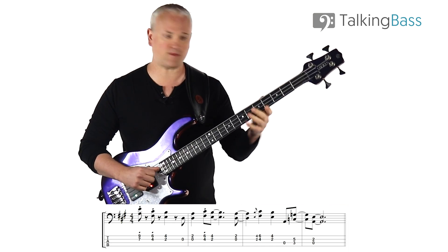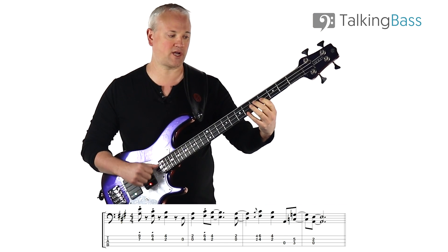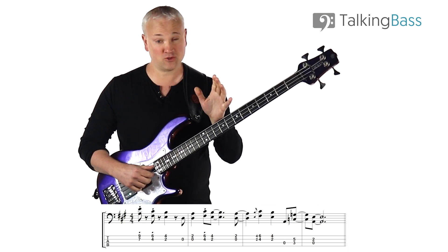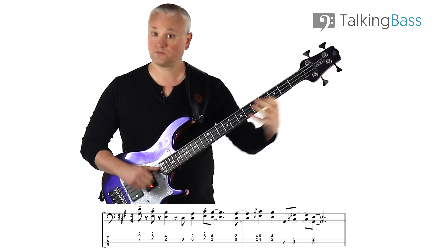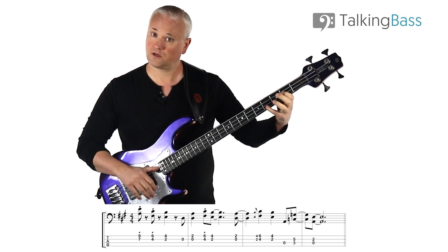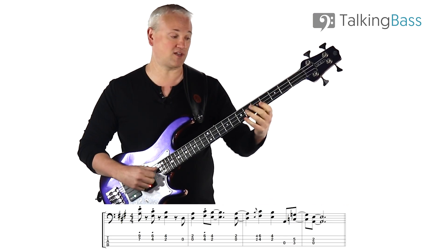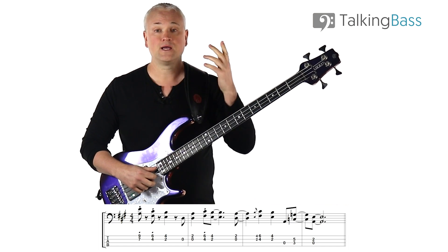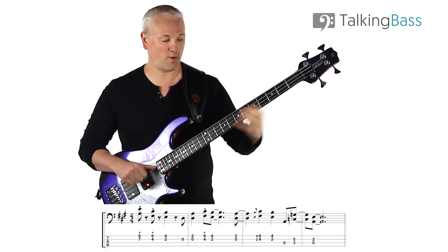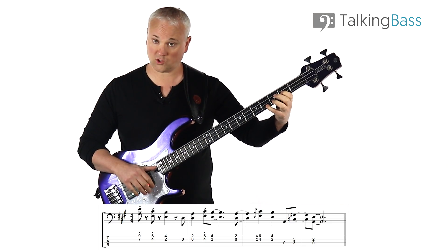On the 2nd beat of that bar, we have two 8th notes. We've got F sharp — 4th fret D string, 6th fret of the G string — and then down to that E: 2nd fret D string, 4th fret on the G string. But that first chord there, the F sharp, is almost played as ghost notes — very sharp in terms of the attack. Even if you don't play it as actual notes, just as ghost notes, it still has that same effect.